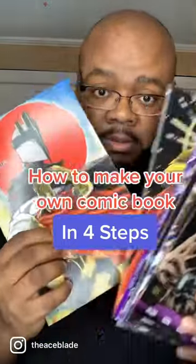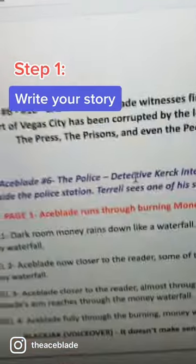I'm gonna tell you how to make your own comic book in four steps. Step one, write it. If you don't write it, it's not gonna get made.